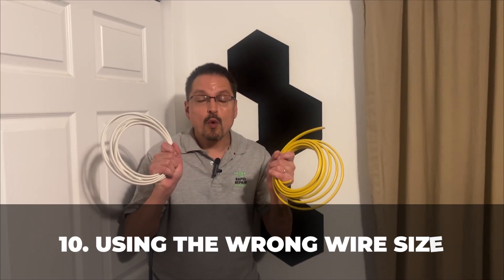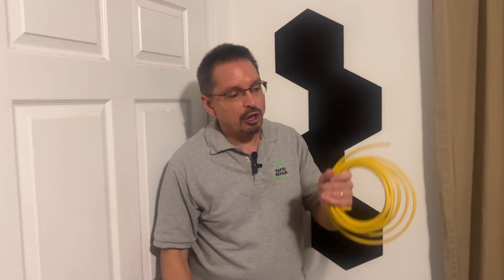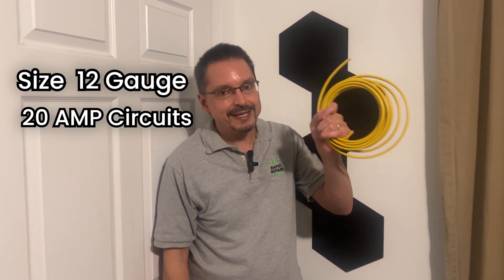Using the wrong wire size. Correct thickness is important for safety. The white Romex wire you see at the home improvement stores is size 14 gauge and is for 15 amp circuits. The larger yellow wiring is 12 gauge — it's thicker even though it's a lower number — and it's for 20 amp circuits. Using the correct wire consistently is what's required for a safe house.